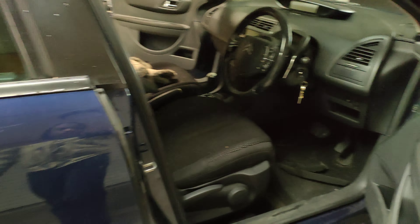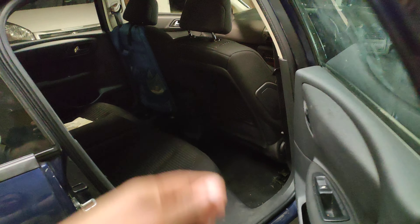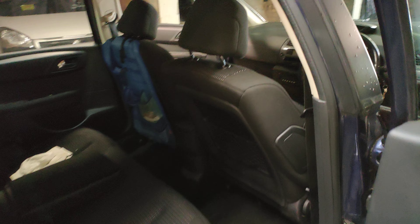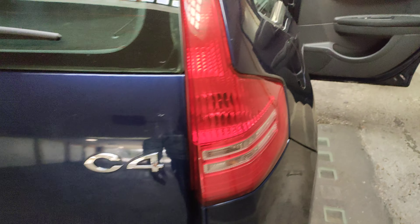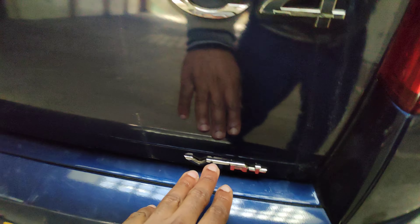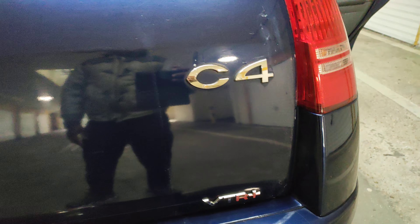I was planning on going live with this video but I'm just going to record it and post it on YouTube. This is not really a review video — this is a Citroen C4.